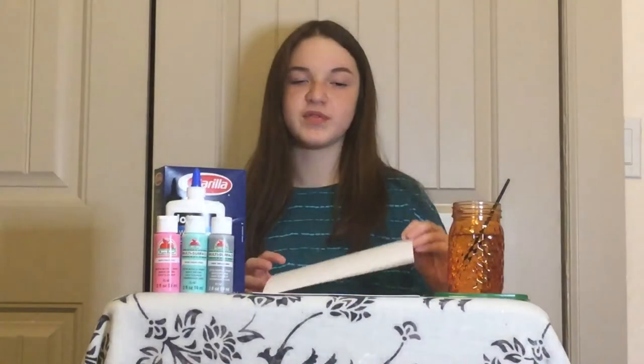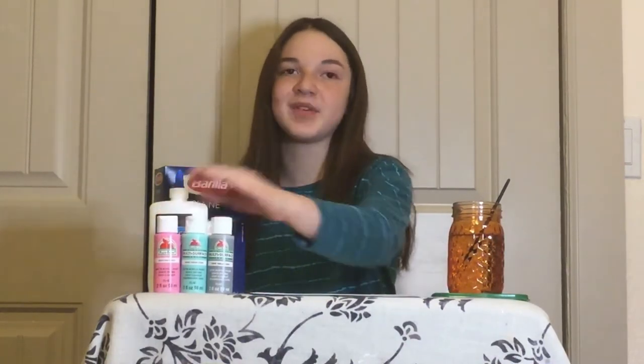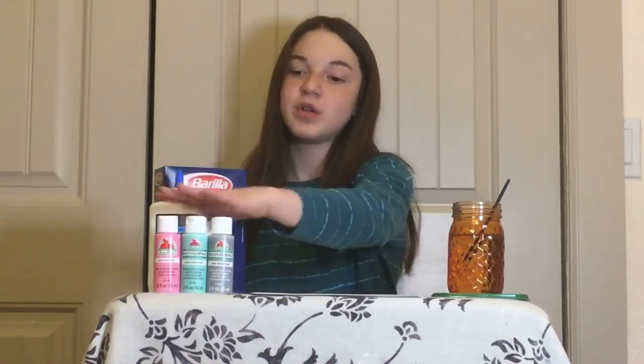For this project you're going to need pen pasta or gum sticks, paper that's sturdy, glue, and optionally you can paint your pen pasta after it's on the paper — you'll need paint, a paintbrush, water, and a pad.